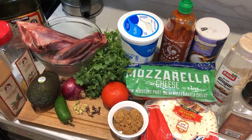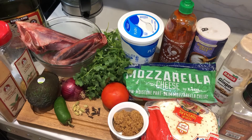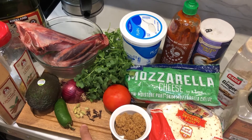We're going to need some lamb shanks, olive oil, salt, pepper, ginger, cinnamon — you can use cinnamon sticks as well — some cloves and cardamom.